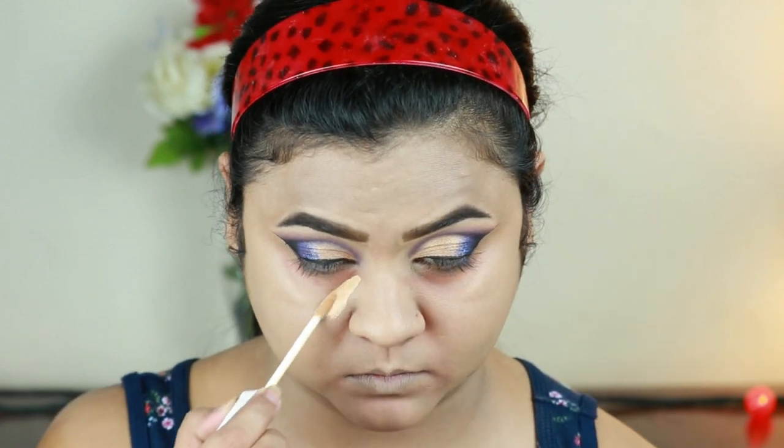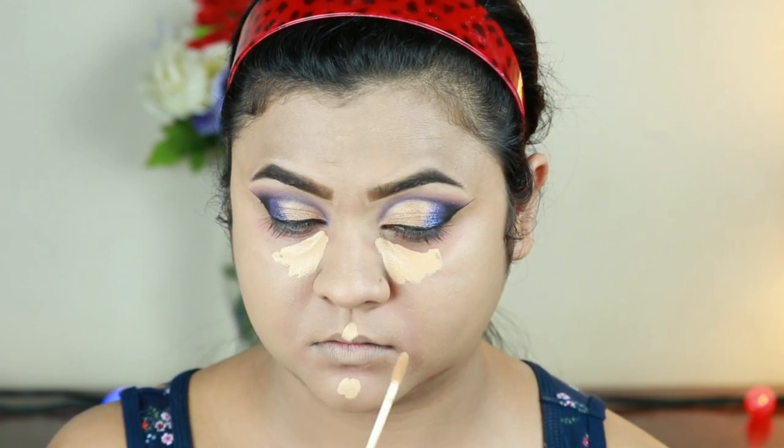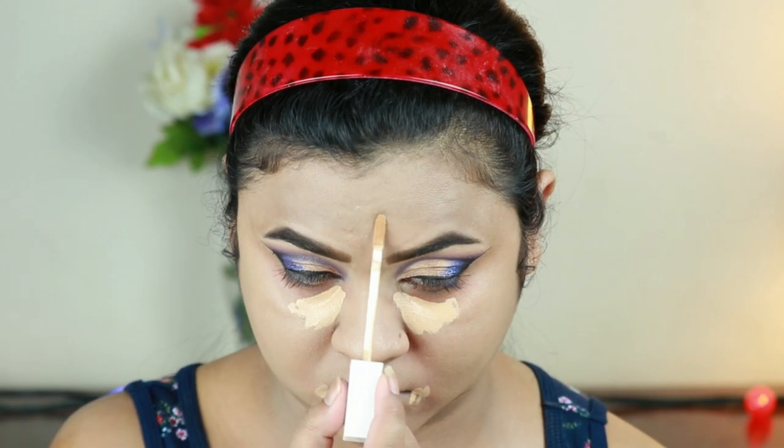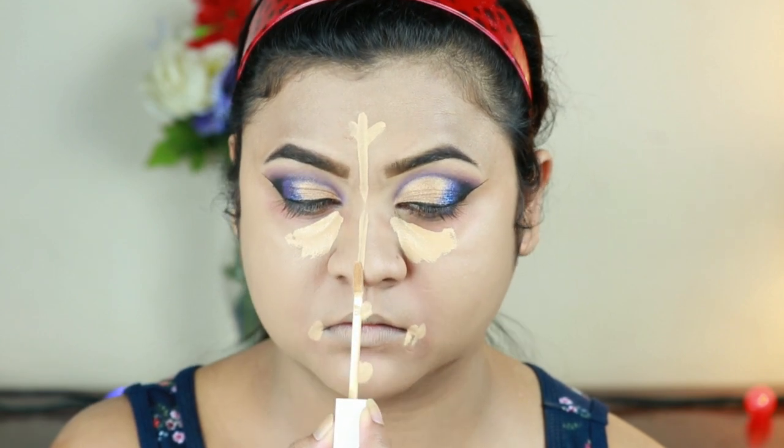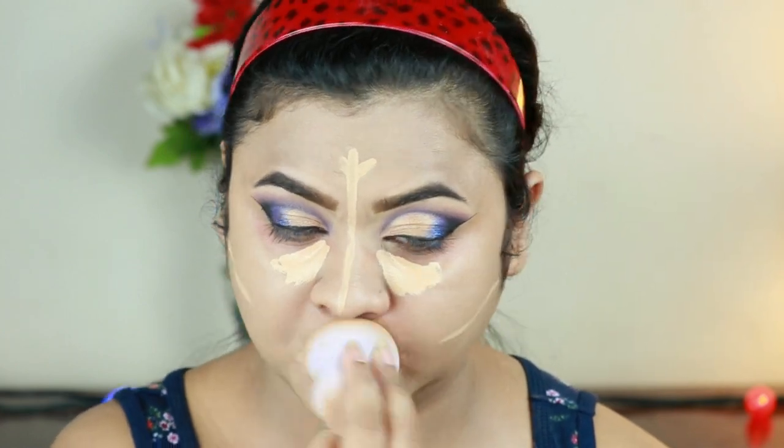For highlighting and concealing, I'm using the same Flower Beauty concealer and applying it underneath my eyes, cupid's bow, chin, on the sides of my mouth, on the center of my forehead, down the bridge of my nose, and just under where I'm going to place my contour next. Now I'm blending everything out using the same damp beauty sponge.